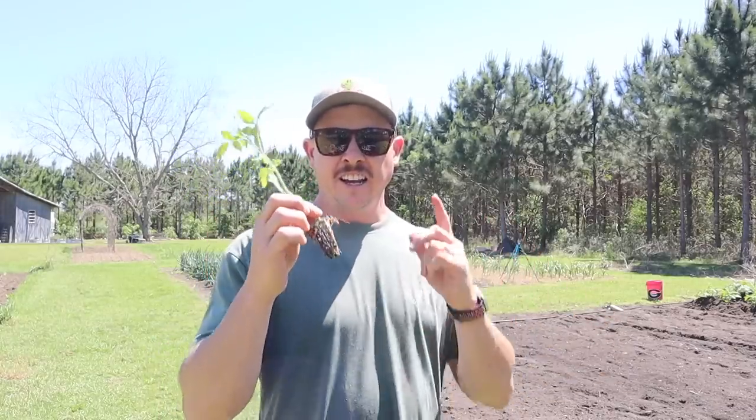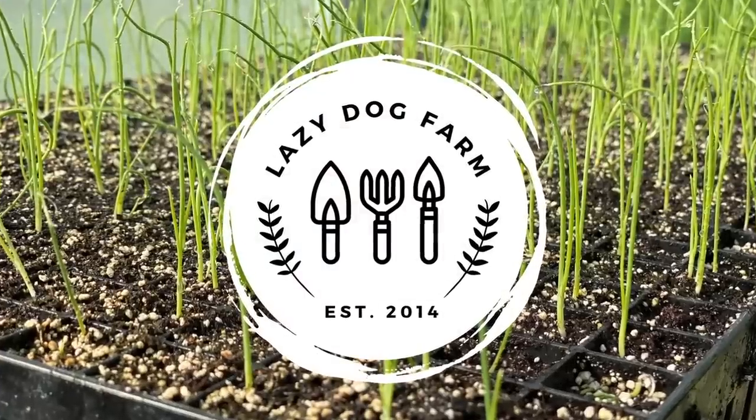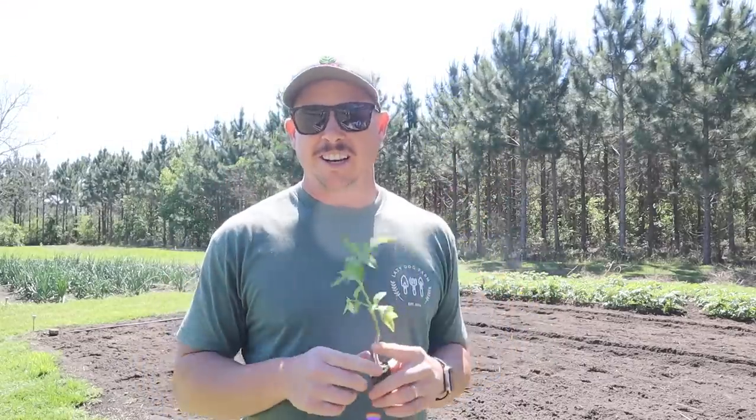Contrary to what you might read or hear out there on the internet, these tomatoes right here are the easiest to grow, especially if you're a beginner gardener. What's up, Lazy Dog fam, hope all y'all are having a fantastic day. It is Thursday, March 30th here in South Georgia, and on today's video we're talking potatoes and tomatoes — or as we like to say down here, taters and maters.